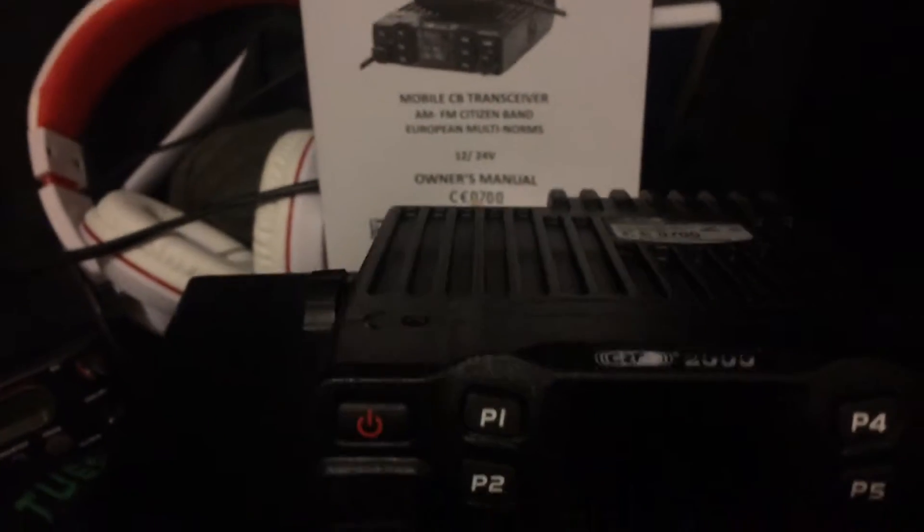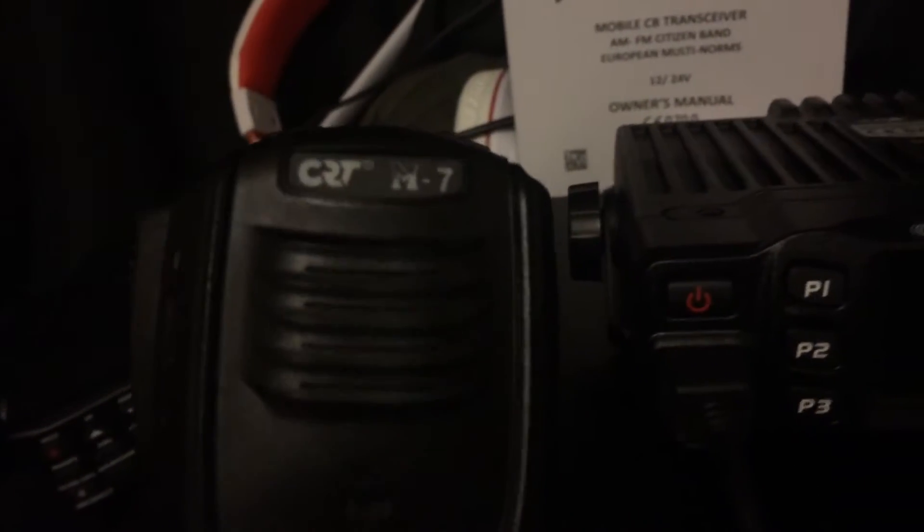The radio itself is really quite nice. It's very strongly constructed, and it's got a nice big heat sink on the back. The microphone is very similar to a lot of the CRT microphones. It has the push buttons on the top, and anything else you'd expect from the microphones.